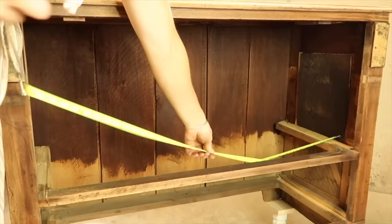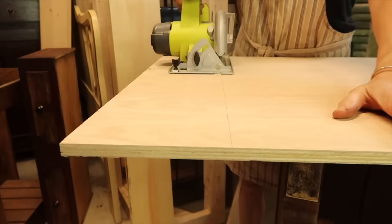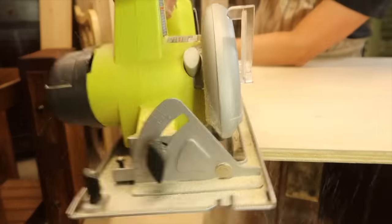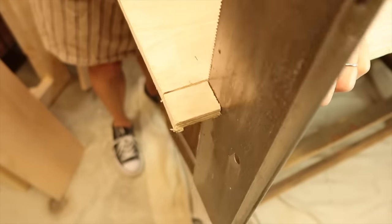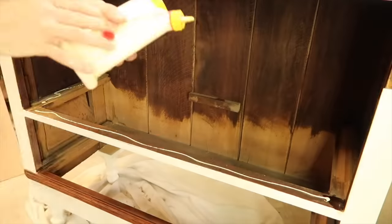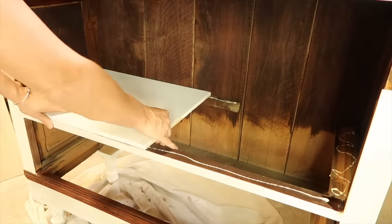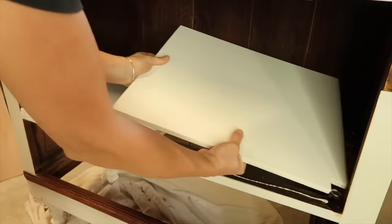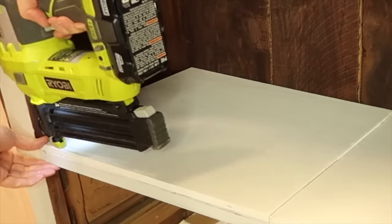I wanted to add a shelf, so I measured the inside and cut a three quarter inch piece of plywood to size. I wanted the shelf to sit flush, so I measured and cut out the notches. Once the shelf was sanded and painted, I applied wood glue to the bottom shelf runner and set the pieces in place. One piece of plywood wouldn't fit inside, so I cut the piece into two. I nailed it in place, and then I applied wood putty to the center seam.